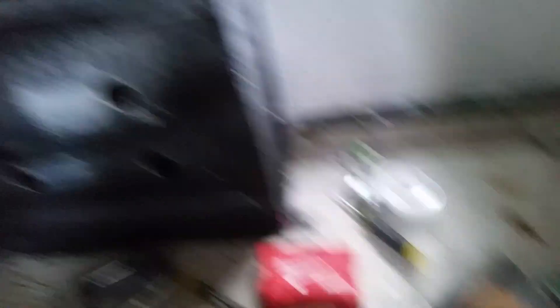I got two handles — one here and I'm going to put another handle on the outside. I'm going to measure the width and the depth because I'm going to get foam and make my own pillows.